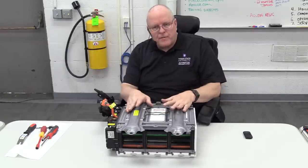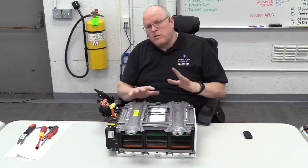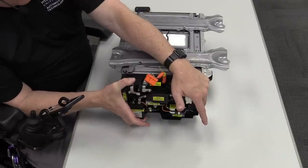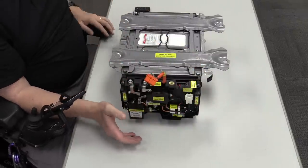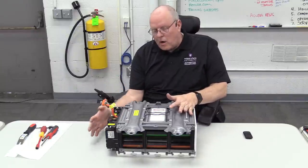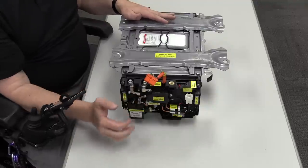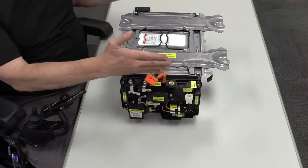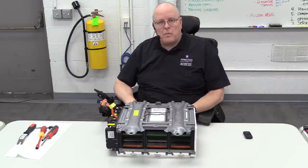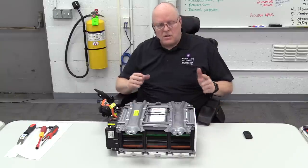Next on the list is the 158.4 volt battery. As far as what is serviceable on this battery, there's a battery junction board on the end that must be removed and put on the replacement battery you get from Honda. There are parts on this junction board that are replaceable — almost everything on it is available — but nothing in the battery assembly itself is available from Honda. You have to replace the entire unit.